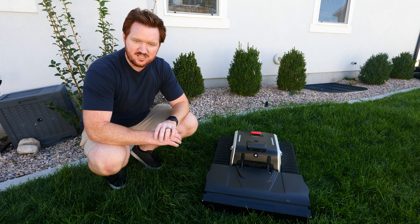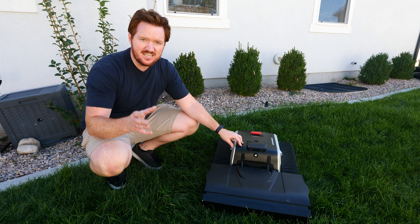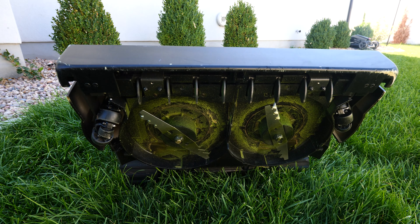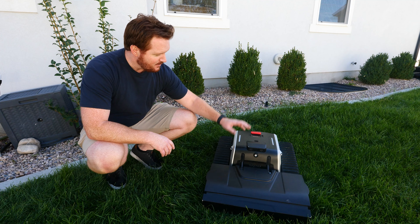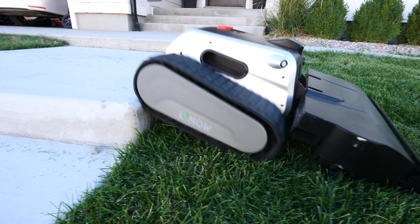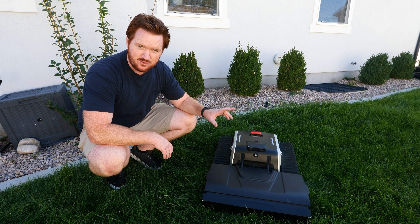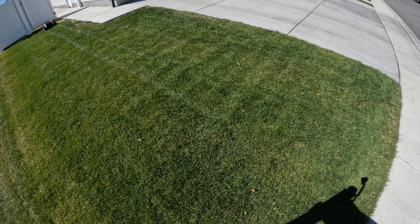There are four main things we're going to talk about today that the Limo 1 can do. First, it has an RTK V-Slam system that's integrated together. Next, you have this crazy cutting deck with dual rotary mulching blades. Then you have this new tracking tread system, and finally an incredible durable design with battery life that can mow up to an acre and three quarters in one full day.